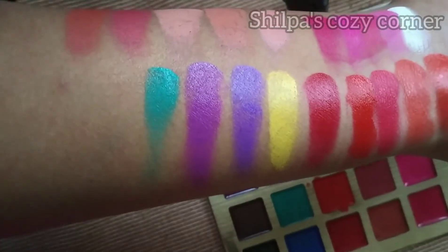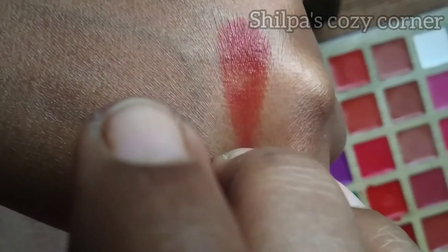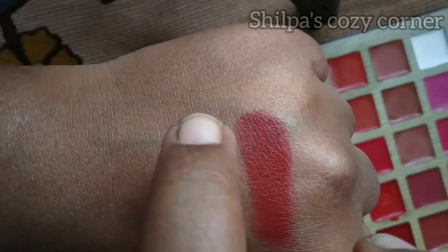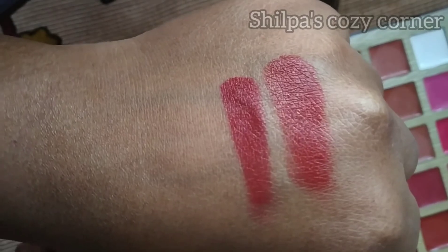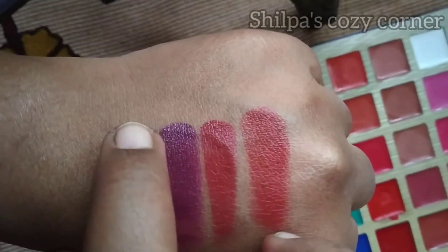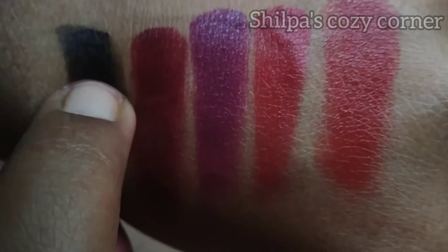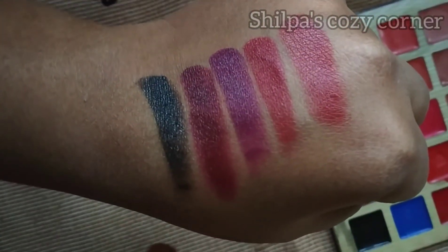The 20th shade is the blue shade. Now the last row: the first shade is a brownish red shade. Next is a dark red shade, followed by a burgundy color shade. The 24th shade is next, and the 25th shade is black, which can be used as an eyeliner and eyeshadow base for a smokey eye look.